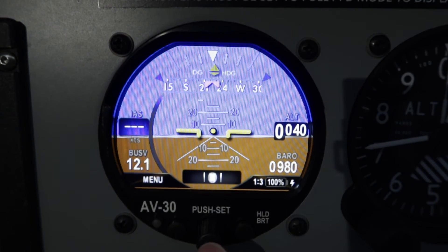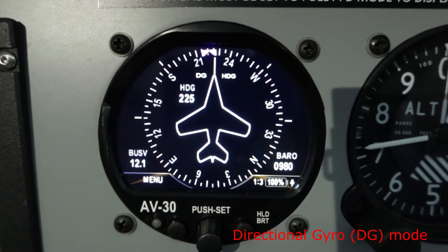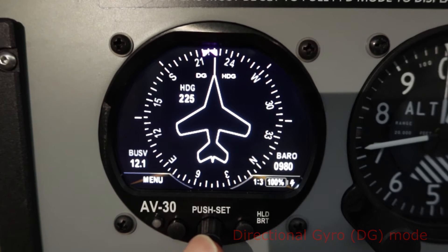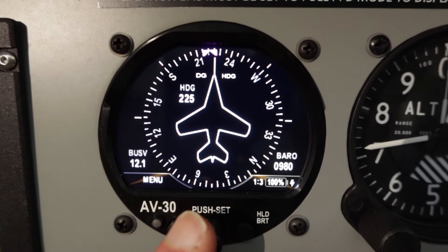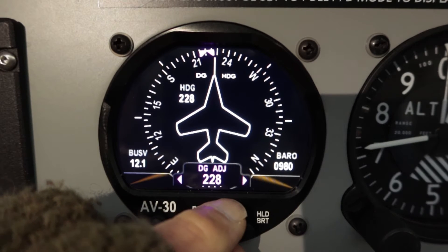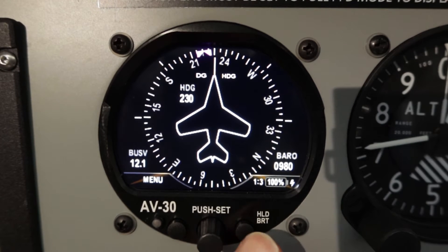In order to change mode you just press and hold the center rotary knob. Let's now change it to the DG mode. The DG is currently showing 225 as the heading. In order to change that if it doesn't align with the compass — I can see that my compass is about 230 — you just press and adjust the heading. I'll just change that to 230 and press so it's aligned with the compass. That's the first page of the DG mode.